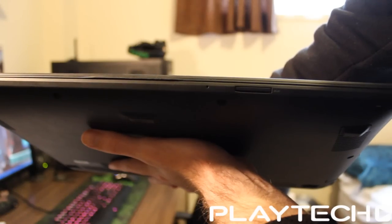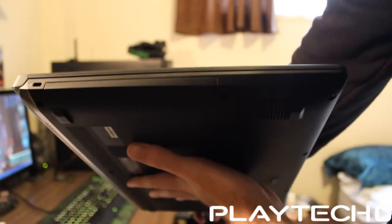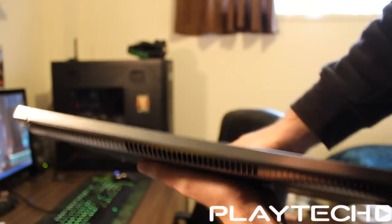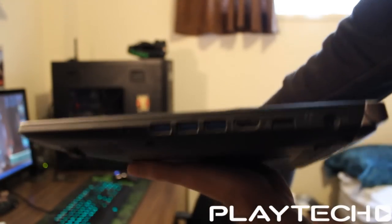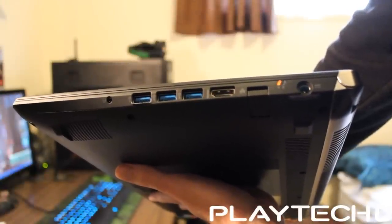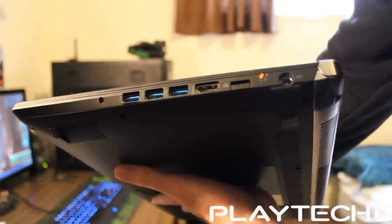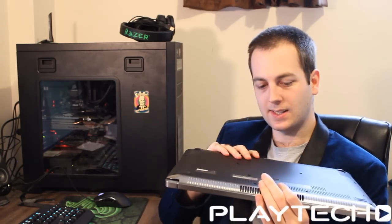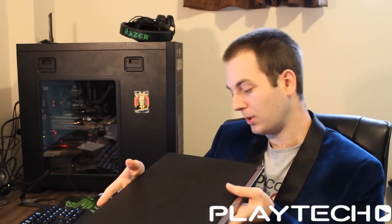In terms of IO, round the front we have an SD card reader, on the left we just have a lock slot, on the back we have absolutely nothing, and on the right hand side we have everything. So we have the AC input, gigabit ethernet, HDMI, triple USB 3.0 — that's always nice to see — and a combo audio jack. In terms of IO it's quite nice, with everything on the right hand side.